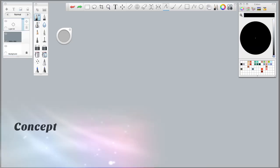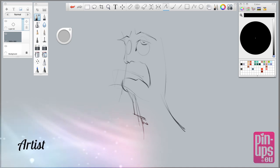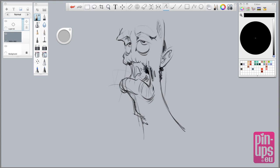Hey guys, Michael here from pinups.eu. I got this question from Derek and he asked me if I could draw a zombie-like character. So here goes, just sketching away. Zombies — I don't draw zombies a lot, but there are some great guys called Creature Box and they draw these amazing zombies.